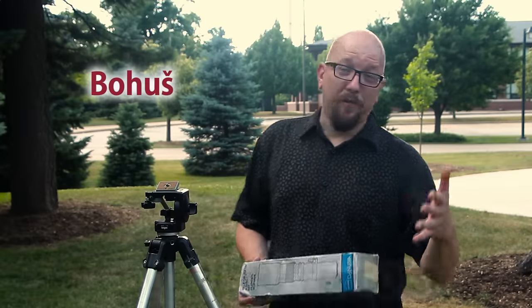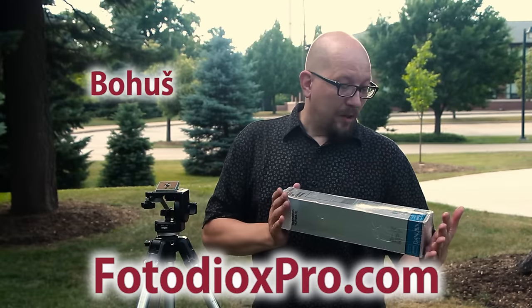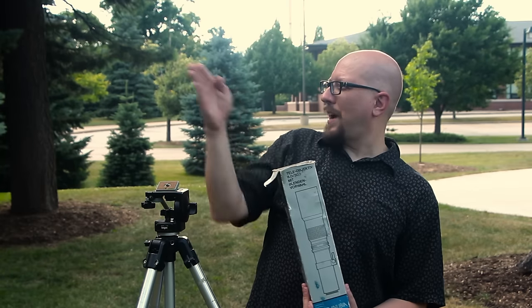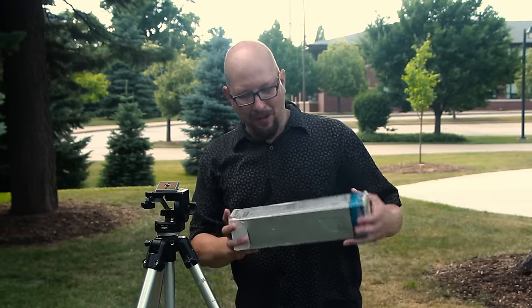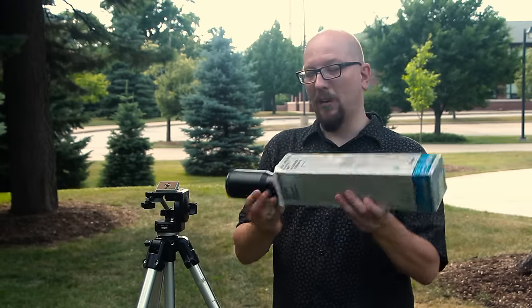Hey everybody, Bohus here speaking for FotodioxPro.com and we're going to do a little traveling with our Sony camera — that is to say traveling further into the picture than we ever have before. It's a little romantic to describe using a vintage lens, but let's just look at it.